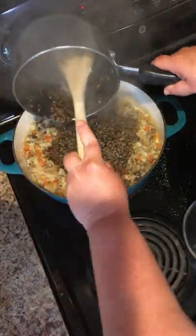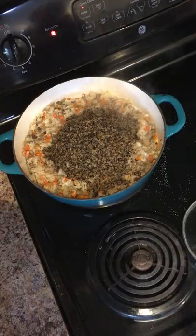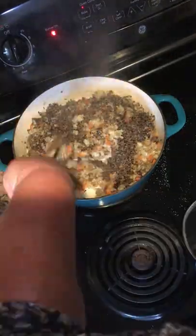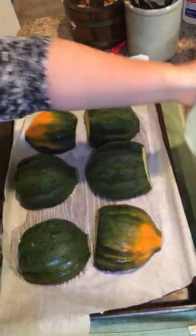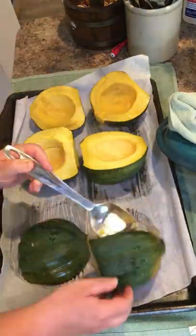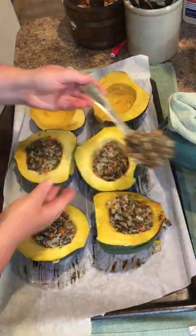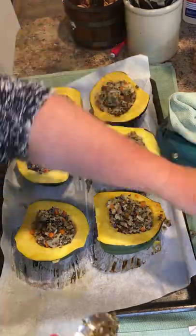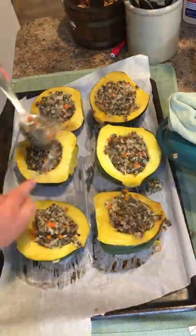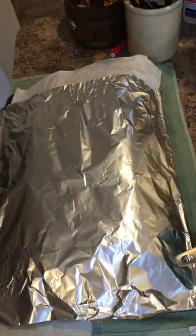After 20 minutes, take off your lid, add your cooked wild rice, and stir it all together. Then take out your acorn squash — be careful not to burn yourself — flip them over and fill each one as full as you can with the filling you made on the stove. I pack mine really full because we like a lot of filling with our squash. After this, replace the parchment paper and foil and bake for another 45 minutes at 375.